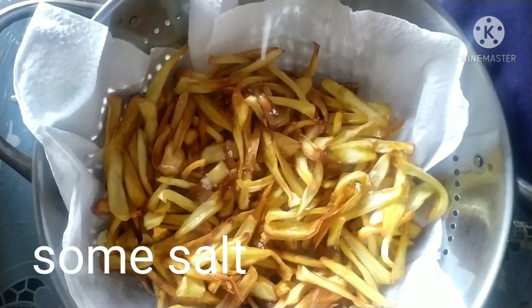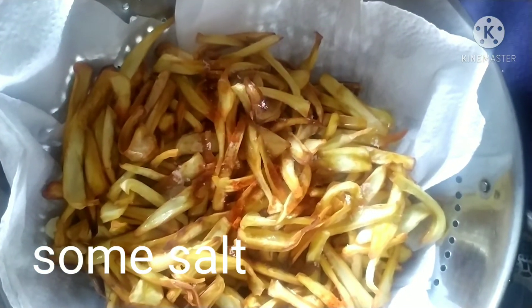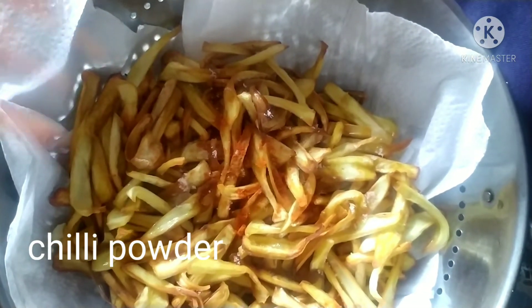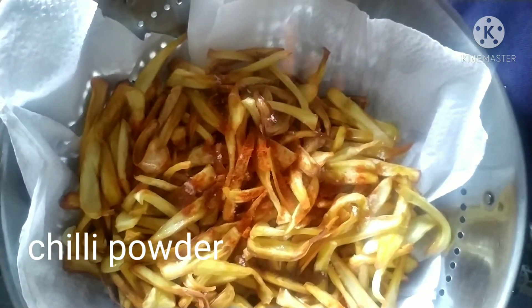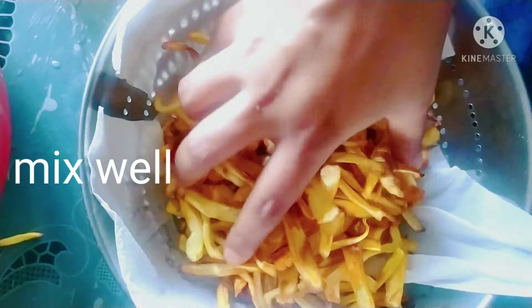Let's put it in. Make sure you put it in properly. Let's mix it in.